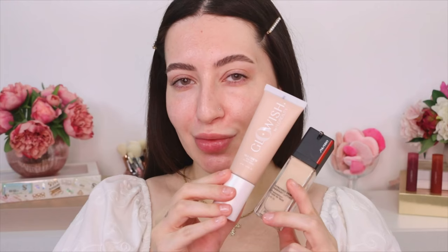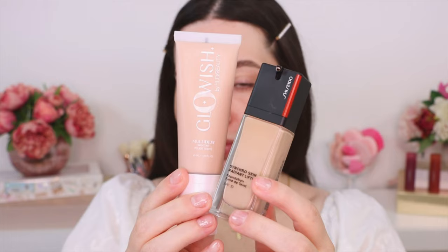Now I'm going to use a primer. This is from Laura Mercier and this is also a moisturizing primer. It acts as a moisturizer but also helps me to get a more long-wear makeup look. So I'm going to apply it all over, especially in the eye area and in the center of my face. I'm going to massage my face a little because it's a moisturizing primer. If I were using a blurring primer, I would apply it just in the center of the face to hide the pores.